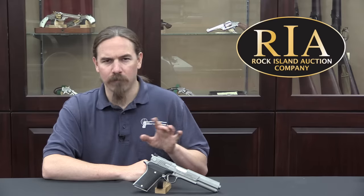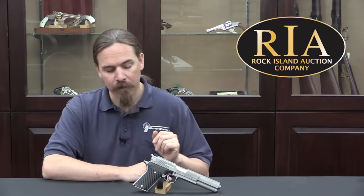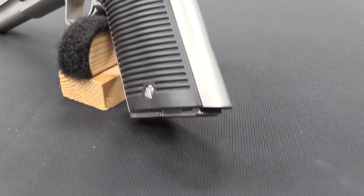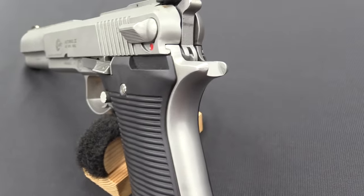The original Auto-Mag would go through more than half a dozen different companies and iterations — it's a very complicated story — and eventually it just completely petered out and died. Although actually there's now a new company making new Auto-Mag pistols. However, that's not what we're talking about here.